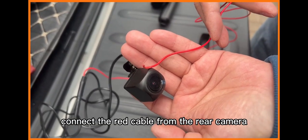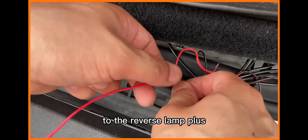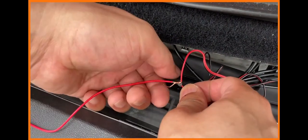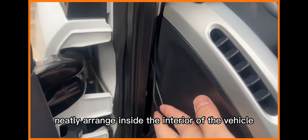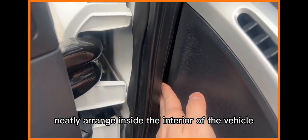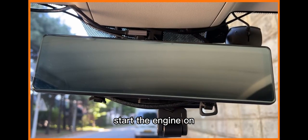Yellow cable = B+ / Red cable = ACC / Black cable = GND (ground). Connect the red cable from the rear camera to the reverse lamp plus. After all cables are connected, neatly arrange them inside the interior of the vehicle and start the engine.